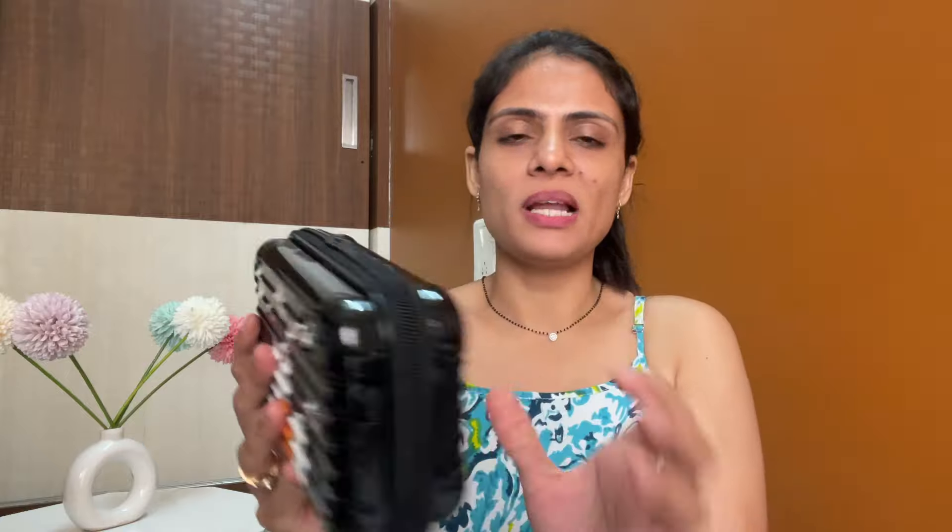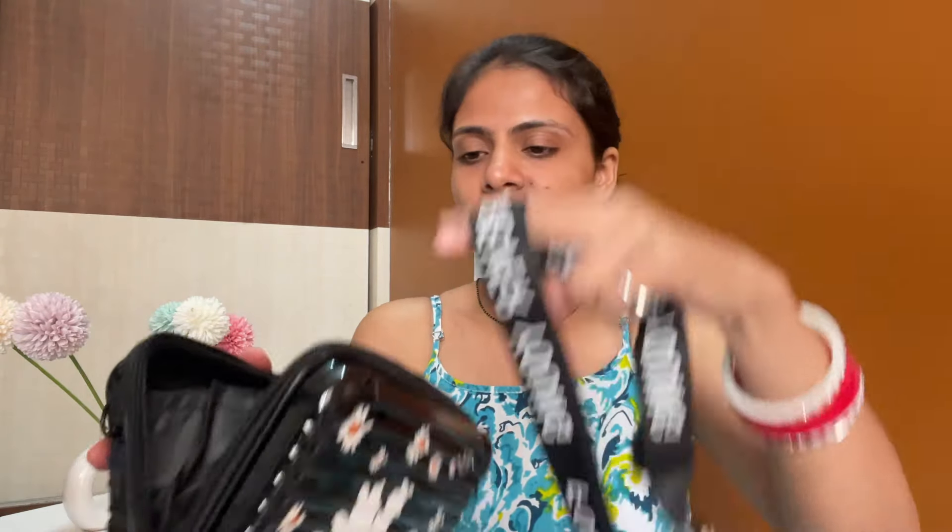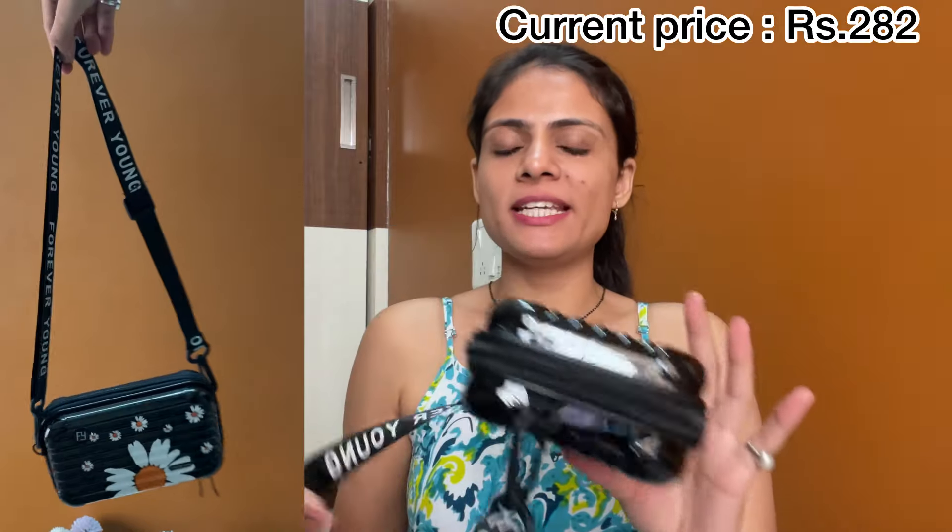This bag is a black color bag with white flowers. The quality is very nice — it's plastic but nice quality. It comes with a strap and is very spacious. The strap is also good and it has something written on it that says 'Forever Young.' You can attach the strap here. I got it for rupees 284 and at this price the bag is quite good — you can definitely check it.